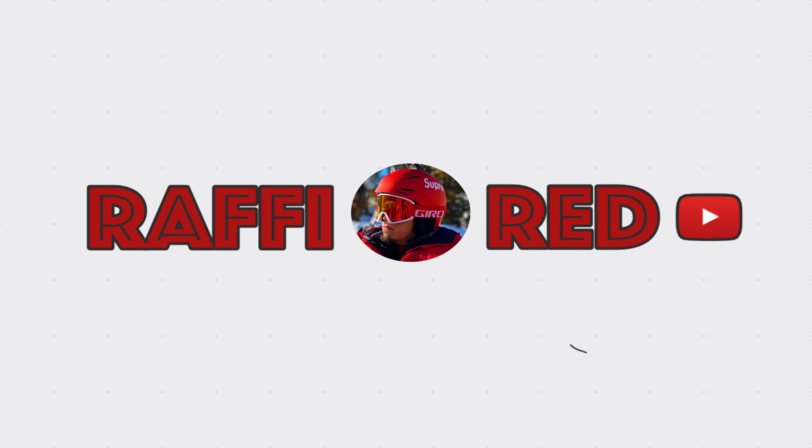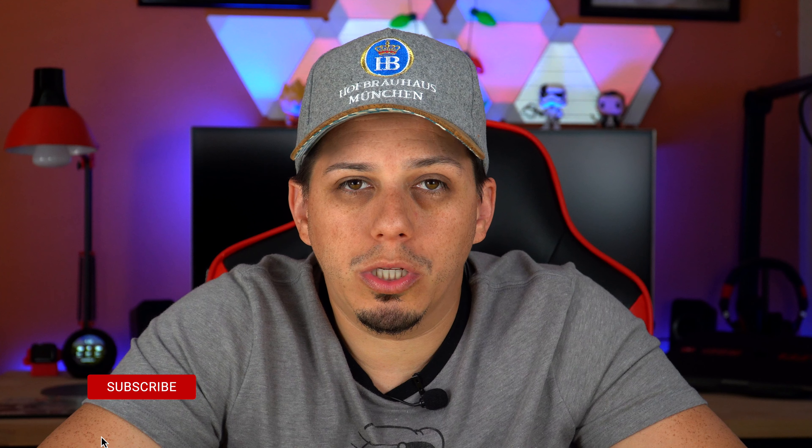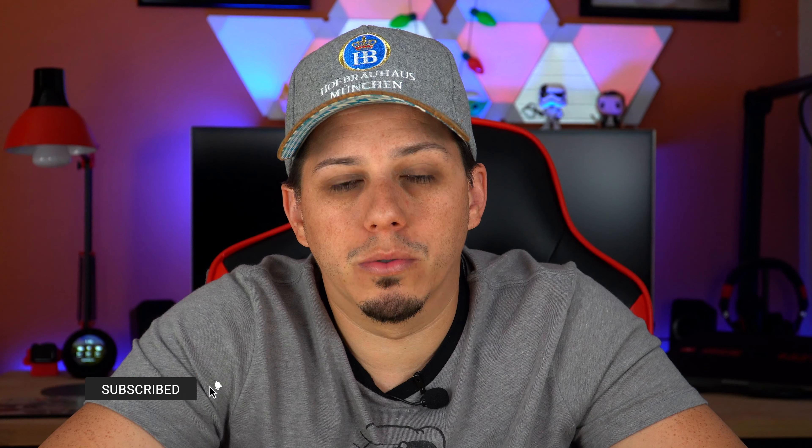Welcome back guys, Rafi right here. Today we're doing another tech review and this time we're doing an unboxing and review of the Ludo's Clamore in-ear headphones. So let's go take a look at what these headphones are all about.